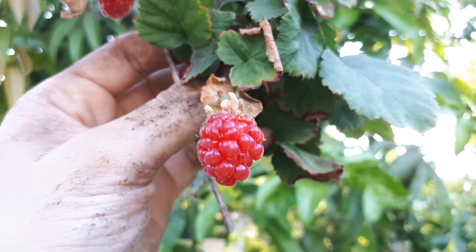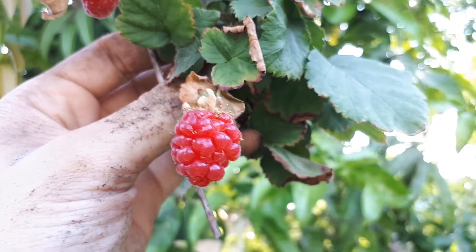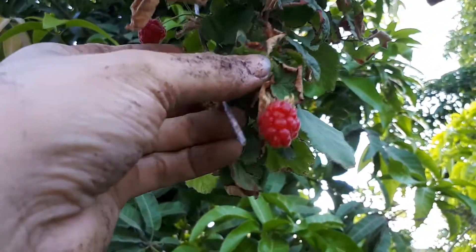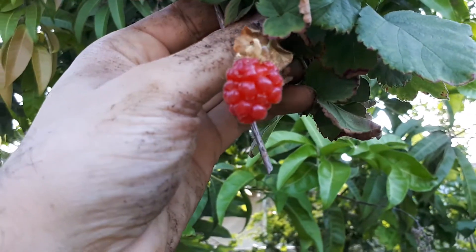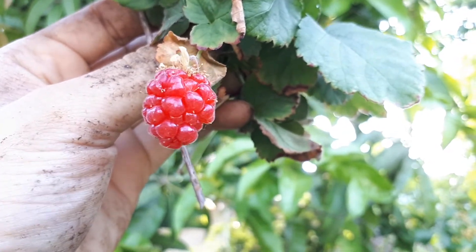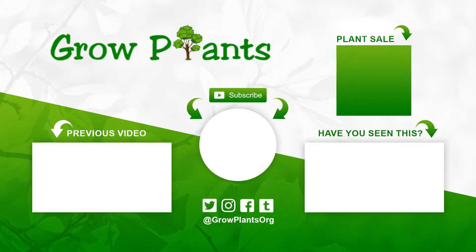In hardiness zone 10b it is not recommended to grow it, but in the right conditions it brings a load of fruits. Don't forget to fertilize and trellis it on something — don't let it fall on the floor or you won't enjoy the fruits. That's all from growplants.org. Don't forget to subscribe, visit the website, and ask any questions you have.